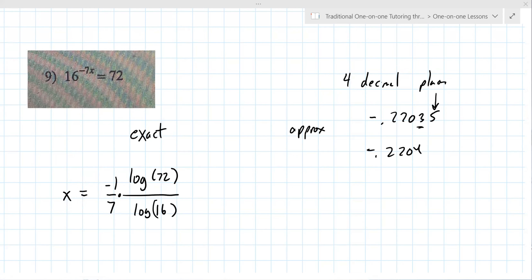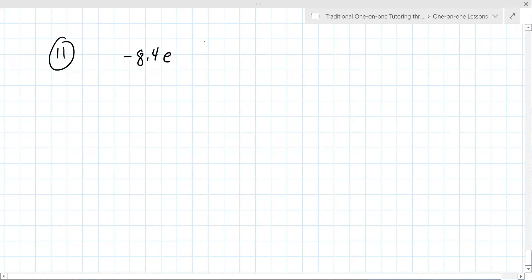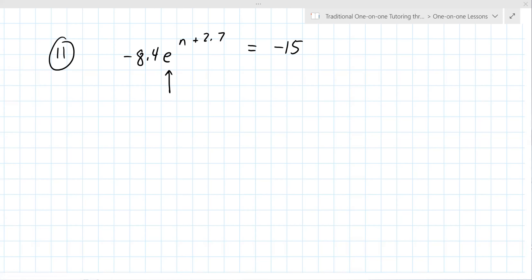Any questions on that? No questions. I actually have one I'm a little confused on — number 11. Okay, we'll come back and definitely hit that one. But let's do seven first. Seven: same question I've been asking you all evening — are the bases the same? Is E the same as six? No. Can you make them the same? No. You can never make E into something else besides E. So at this point, the only option is natural log.